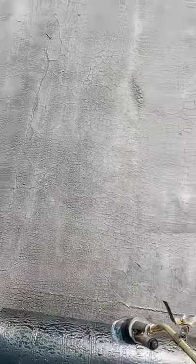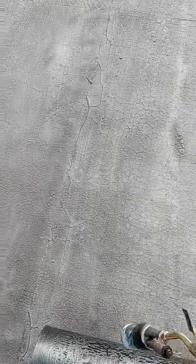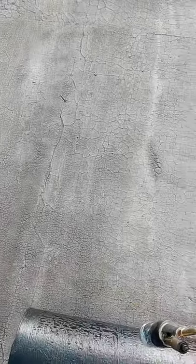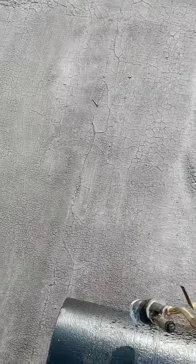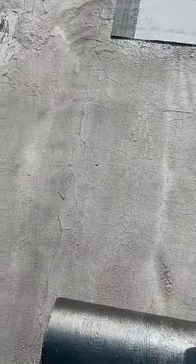I did a shingle roof for the owner recently — that was my last job. I do all types of roofing. I've done every roof there is: metal, copper, tin, slate. I did a Spanish tile roof a couple years back — lifetime roof. So as you can see, we're getting close to the next course where I'm going to seam it.